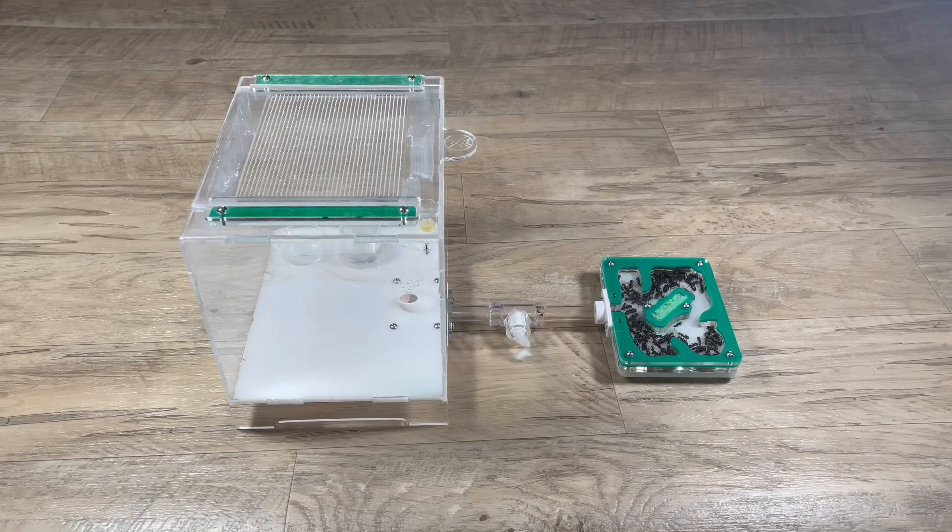In this video, I will be updating you all on my Camponotus Modoc colony. It has been over a year since my last update on them, and I know this video has been long awaited and requested, so enjoy.